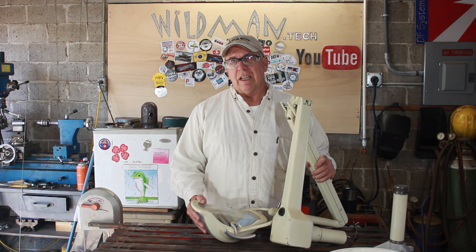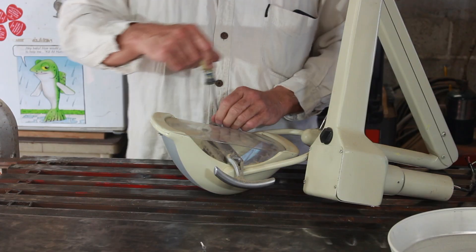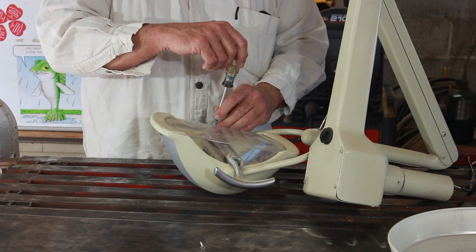This is a dental exam light and this is going to replace my tripod. We'll start by removing the part we don't need, which is the light itself.